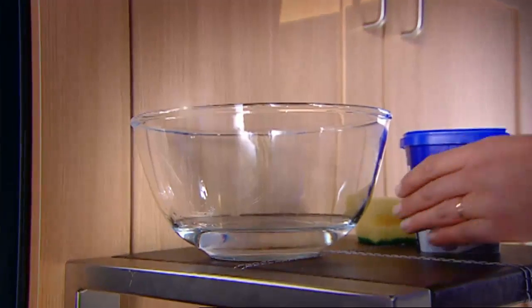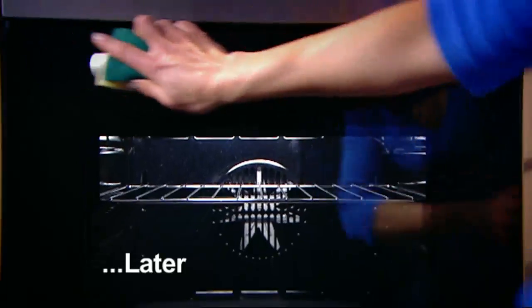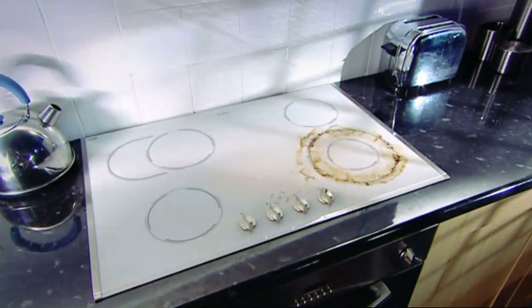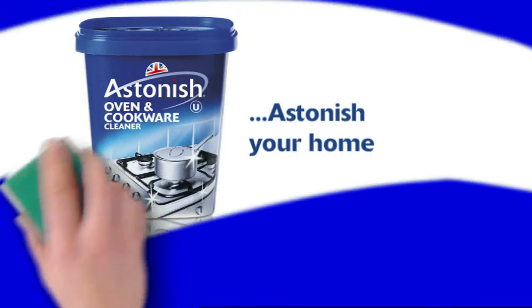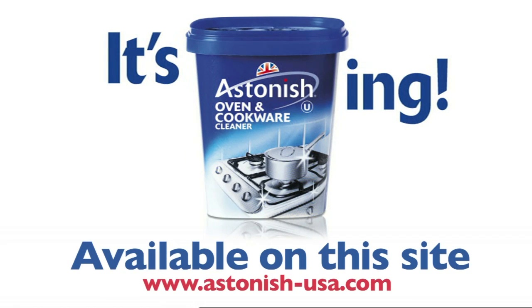Beat your oven cleaning nightmare the Astonish way. Use straight from the tub with a damp sponge. Astonish your oven. Astonish your cookware. Astonish your hob. Astonish your home. No fumes and no corrosives. Astonish Oven and Cookware Cleaner — it's astonishing.